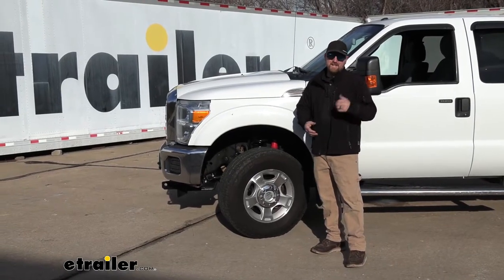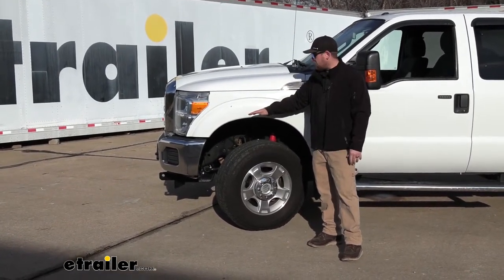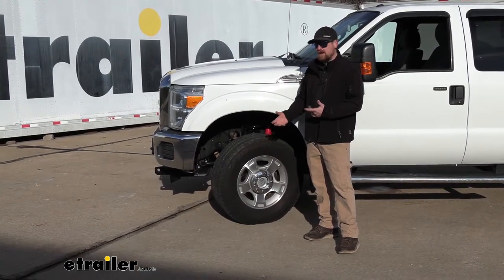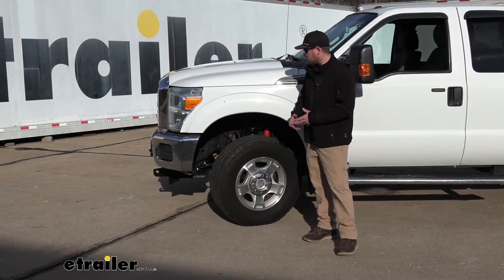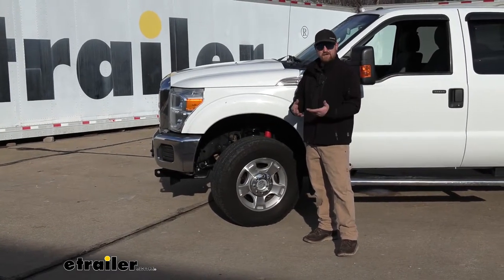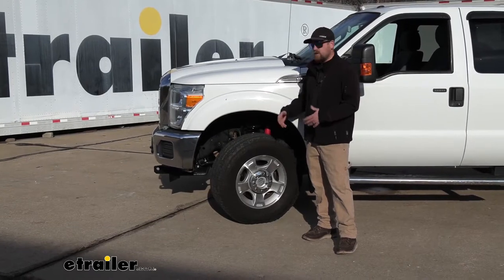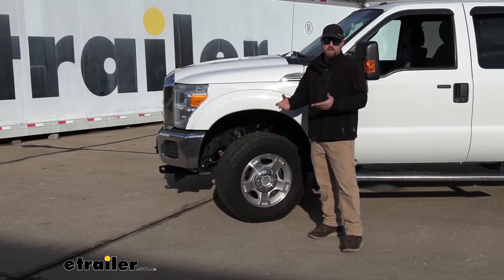But that weight just doesn't affect the back of the truck — it also affects the front. Since the front is raised up a little bit, our tires aren't going to be making the proper contact to the pavement, so it's going to more or less throw your alignment off. That's going to create uneven wear on your tires. Not to mention, the overall braking performance as well as the steering performance is also going to be affected. Since the truck's sitting up higher, we don't have that weight up front like we normally would if our truck was unloaded.